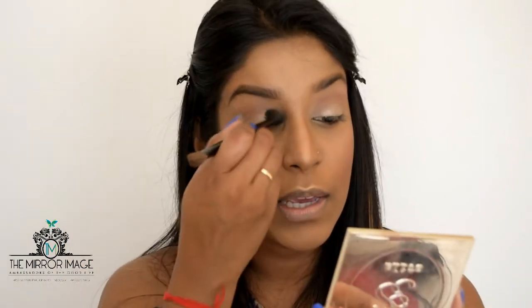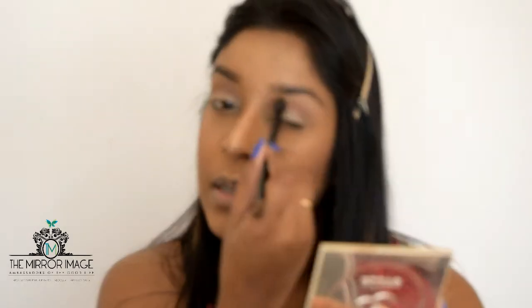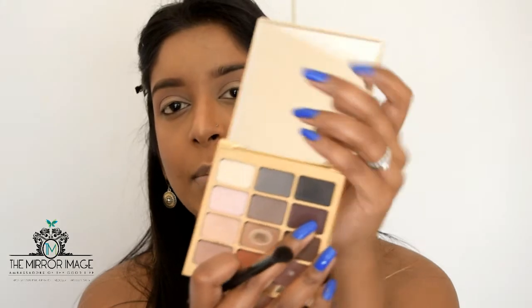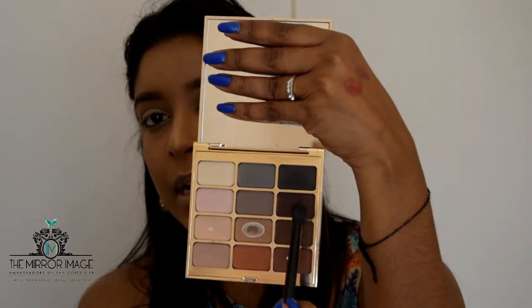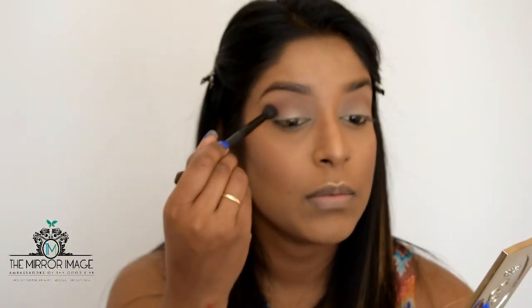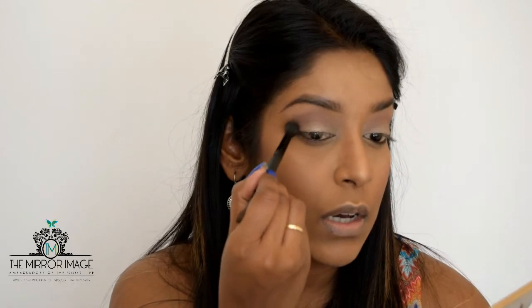Going back in with the blending brush and blending everything in. Then I'm picking up a plum colour from the same palette and mixing it with the mauve to darken the outer edges a little bit, just adding that to the outer corners.